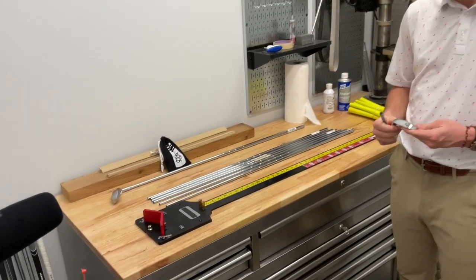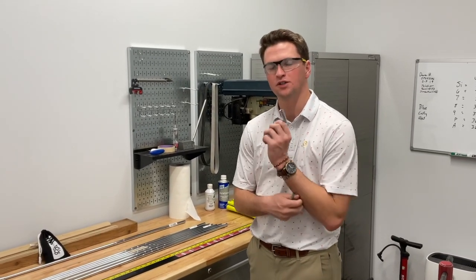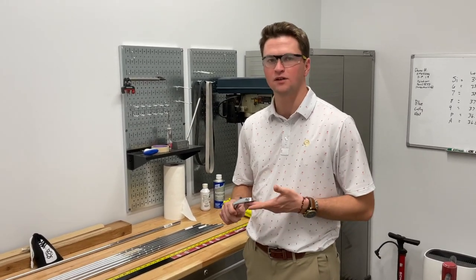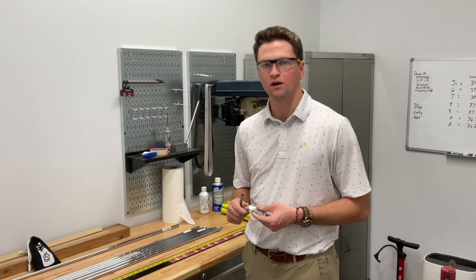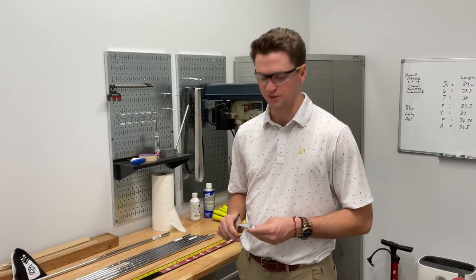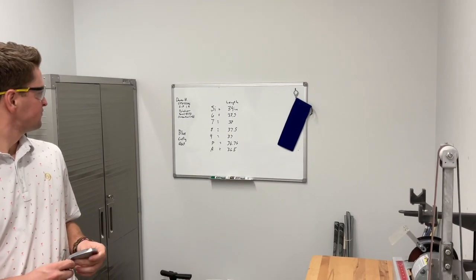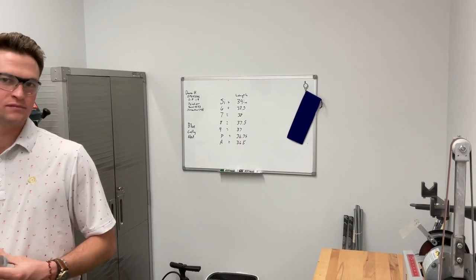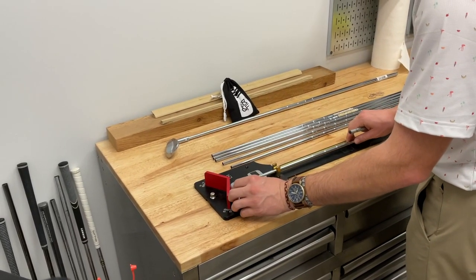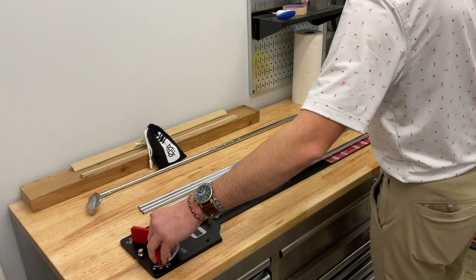So now Keenan is going to be measuring these clubs for length. You're playing these at what length? I'm always one inch over standard. I'm 6'2" with long-enough arms — probably borderline half inch to one inch long, and I've played one inch long for eight years, so I'm pretty engineered to swing those. A 39-inch 5 iron going down, with quarter-inch progressions from the 9 iron to the pitching wedge to the A wedge. We're going to cut all of these about an eighth of an inch shorter because the grip adds a little extra length.